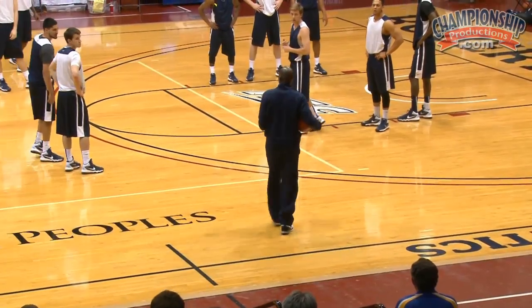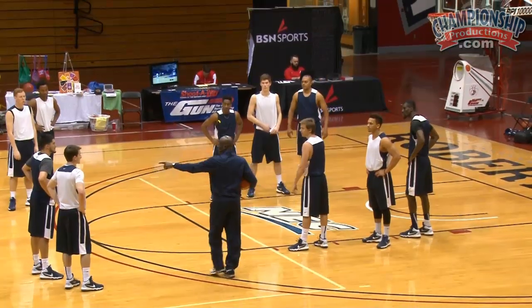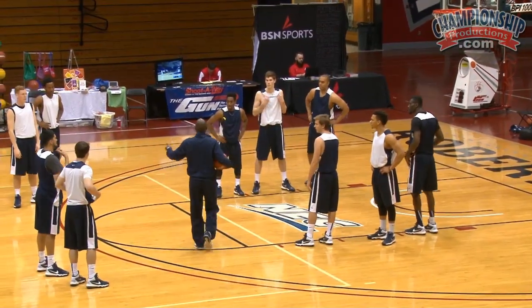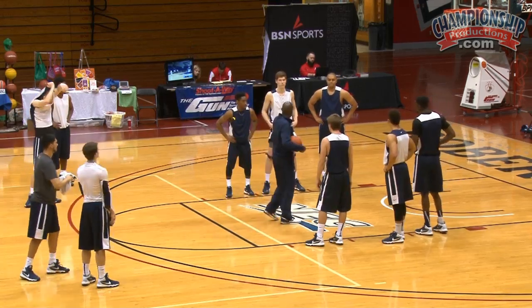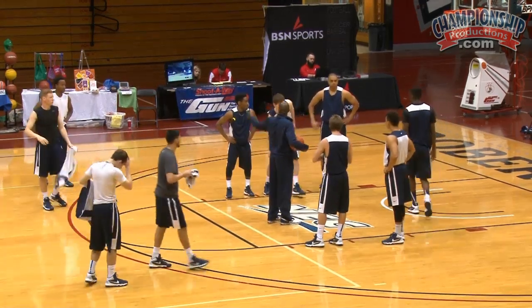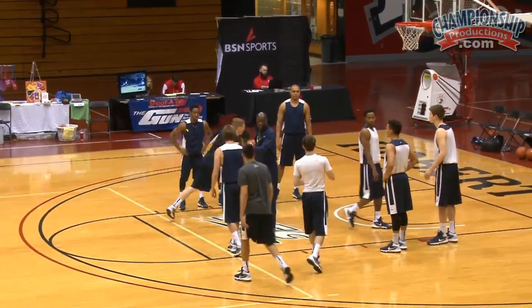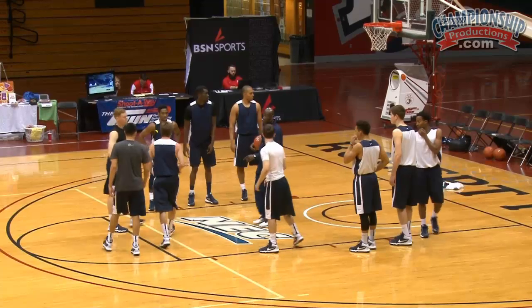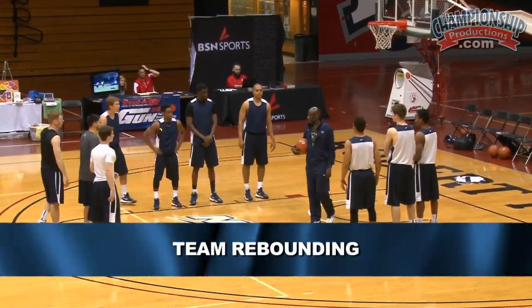All right guys, we're gonna do one more drill, a different one. Take off your jersey. You go blue over here, you go white over here. If I told you to take off your jersey you're at the far line; if I told you to go with the blue, go to blue. All right, this is called team rebounding.